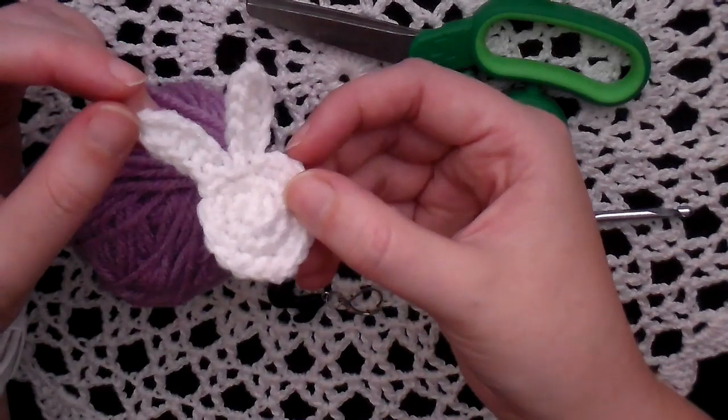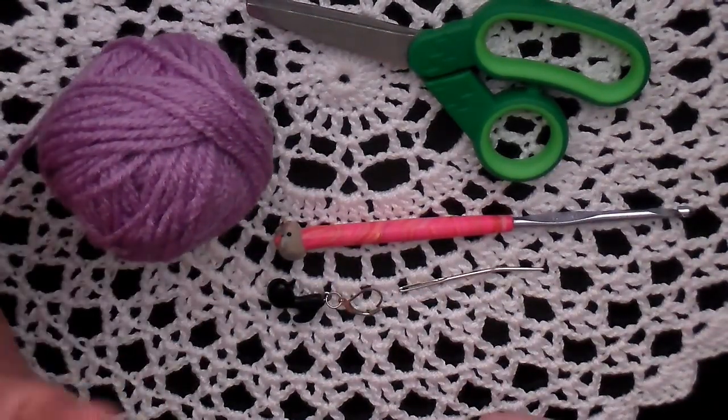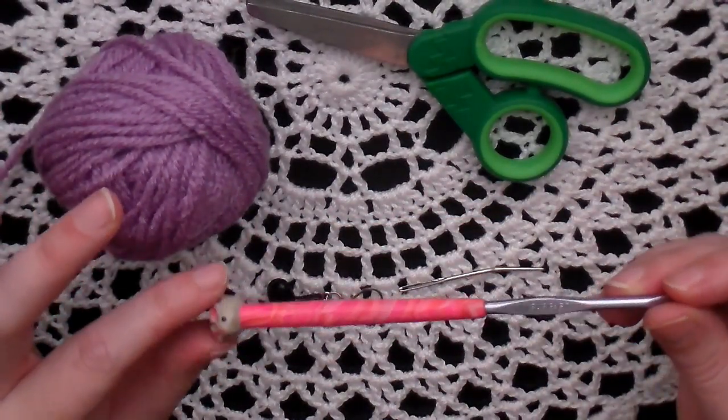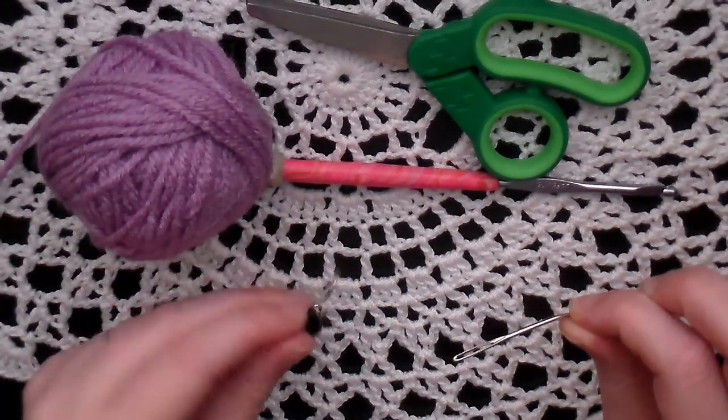So let's talk about what you need. First you're going to need some worsted weight yarn in any color you'd like, a pair of scissors, an F crochet hook which is a 3.75 millimeter, a yarn needle, and a stitch marker.